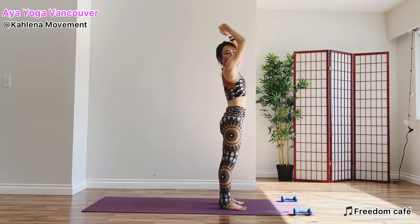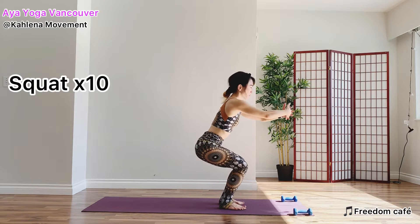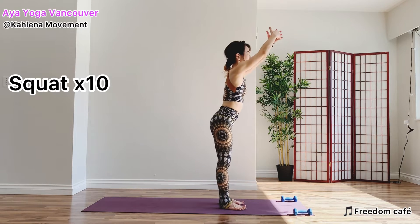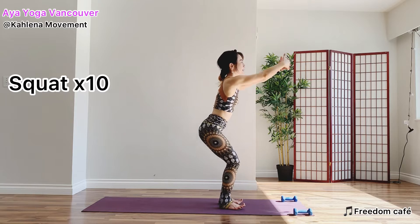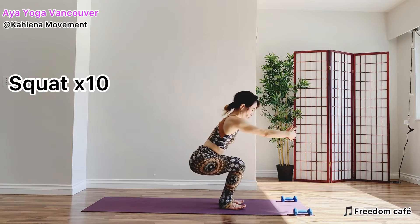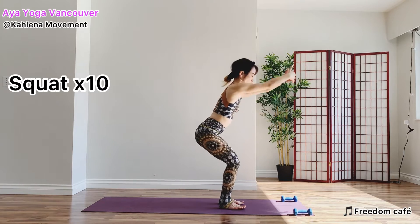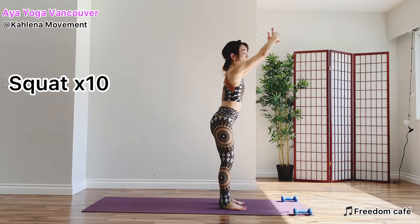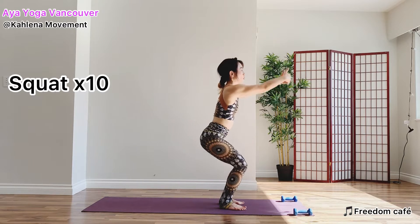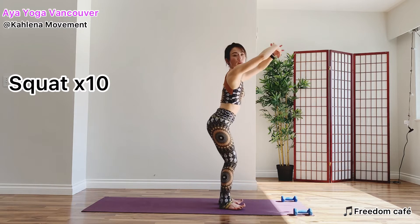Send your arms forward, chair pose. Let's do squats 10 times. Inhale, stretch up. Exhale, squat. Make sure you move your pelvis back enough so that your knees can stay above your ankles. Relax your shoulders. Warm up our buttocks and thighs. Nice work. The last one — sit down to your legs.